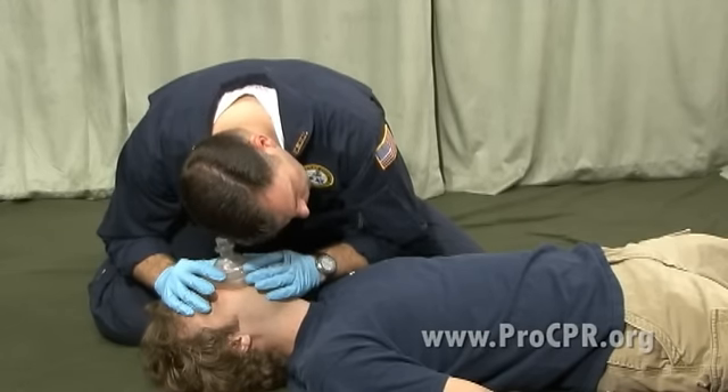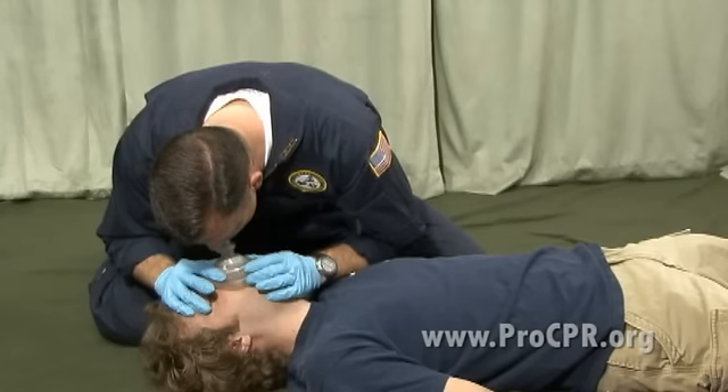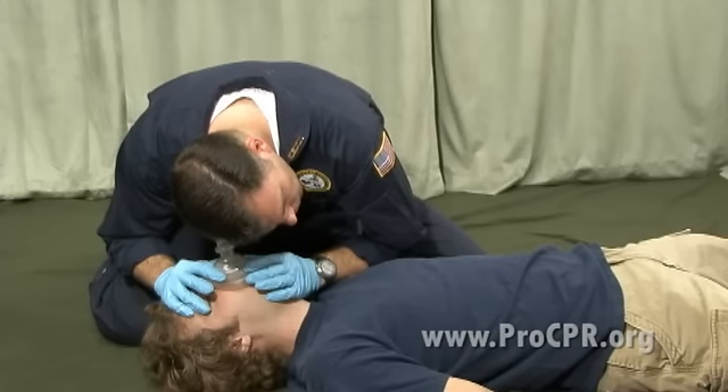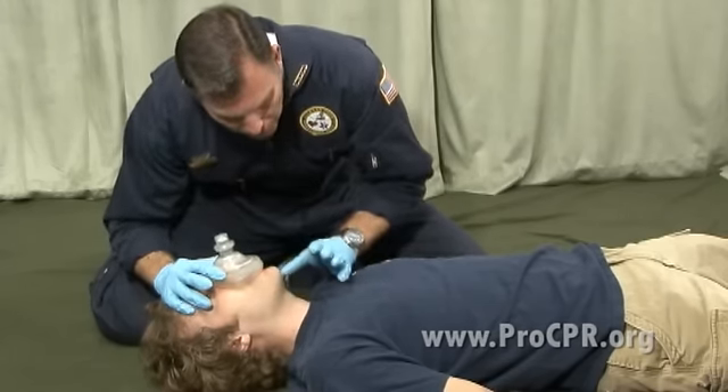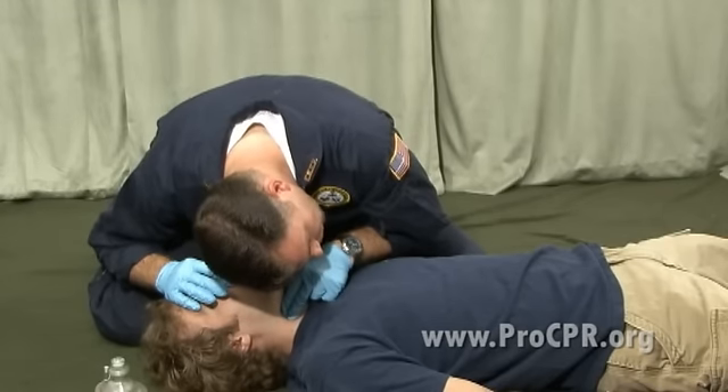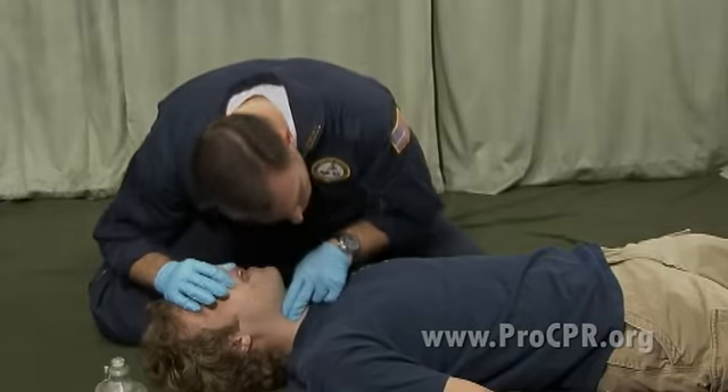We count: one one thousand, two one thousand, three one thousand, four one thousand — then deliver a breath. We'll continue this cycle for about a minute, then stop and assess for breathing and pulse, and treat what we find.